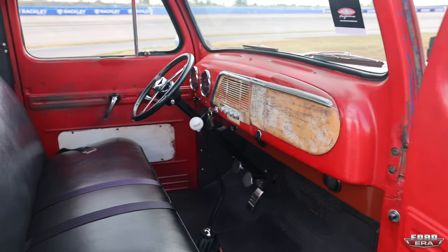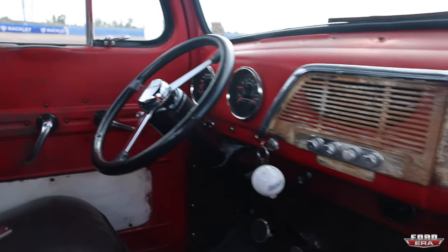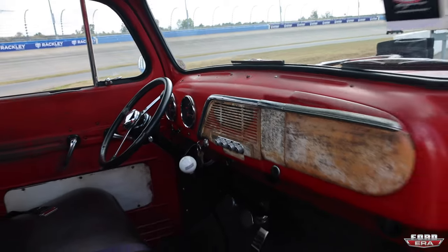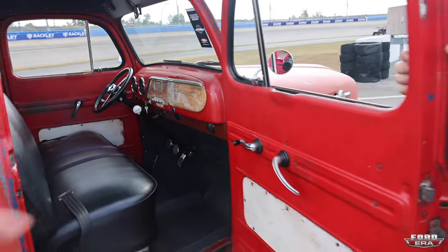I just want it simple. You have all the creature comforts — you got air conditioning, you got modern gauges. I'm assuming you have a hidden stereo? No, I don't have a stereo. It's under the hood. Yeah, you get to enjoy it. Your stereo is the three-inch exhaust.